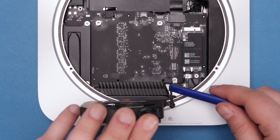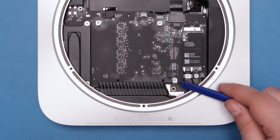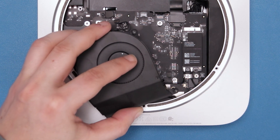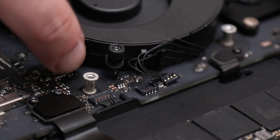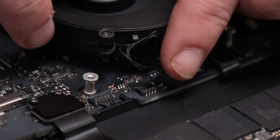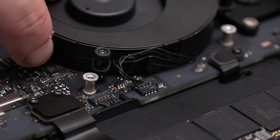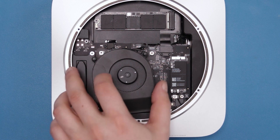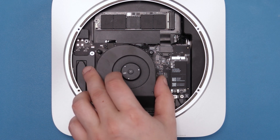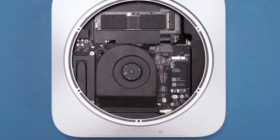Set the long rear screw of the fan in its socket near the back of the logic board and angle the fan slightly. This will make it easier for you to push the fan connector into its socket. Then align the fan properly so all three Torx screws are in their receptacles and tighten them down.